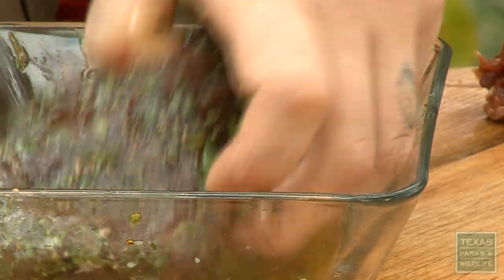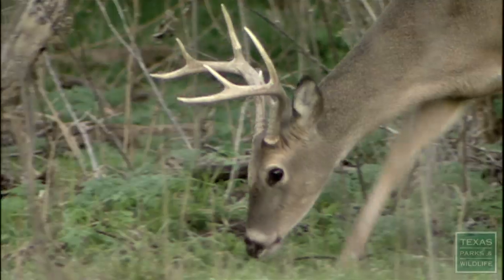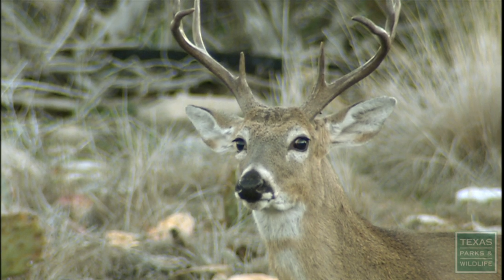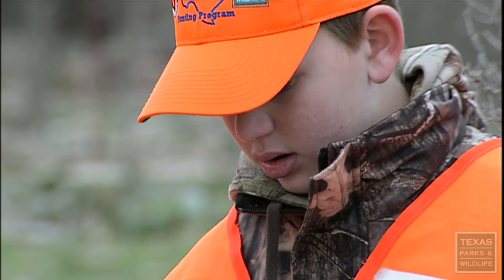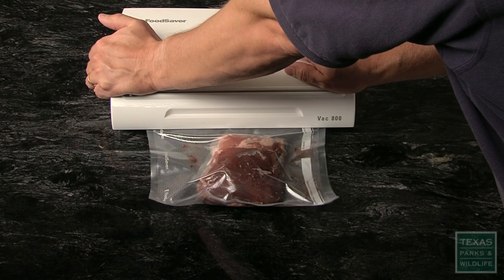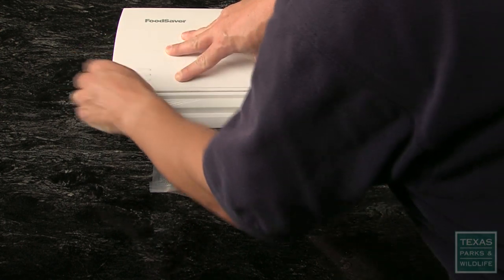And cook it about five minutes per side. That is a nice hot grill. Texas has more white-tailed deer than any other state, but only about 15 percent of the herd is harvested every year. The way you handle the meat in the field greatly influences the taste. If handled correctly, you can avoid any unpleasant gamey flavor. I think the best way to store venison is to vacuum seal it in plastic bags for the freezer.